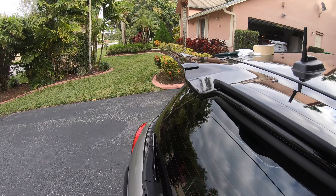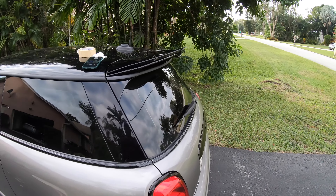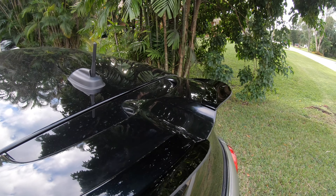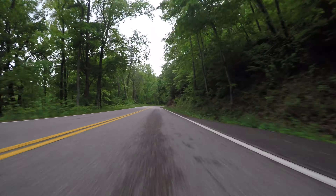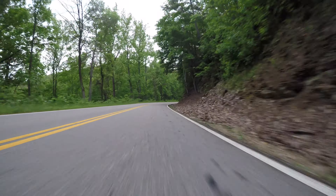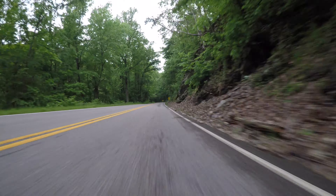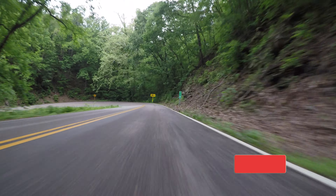At number four is the short shift kit. This was one of the hardest mods to install — you basically have to take out the center console of the car to get it in. But once you get it in, it just transforms the driving experience so much. The stock throw is so long, it's just not nearly as fun as it should be, and this fixes all of that.